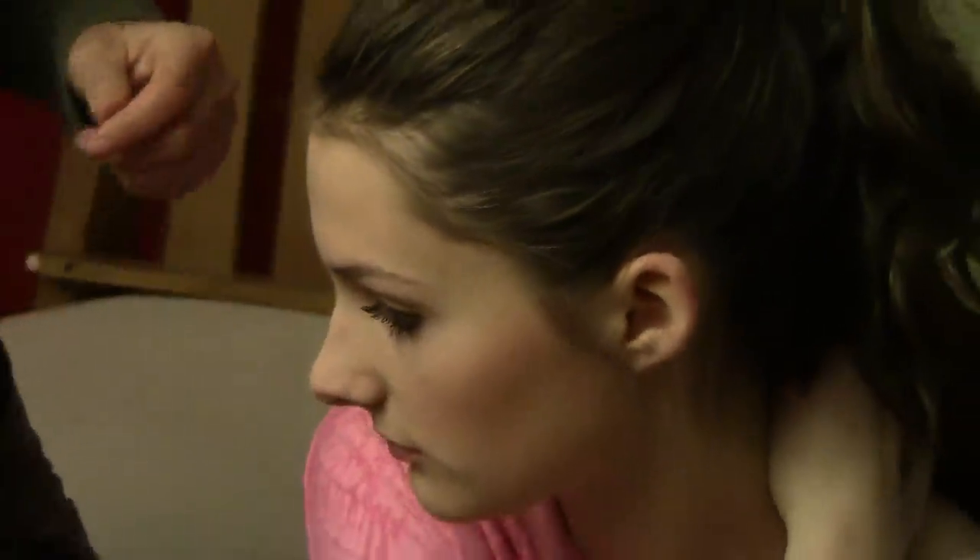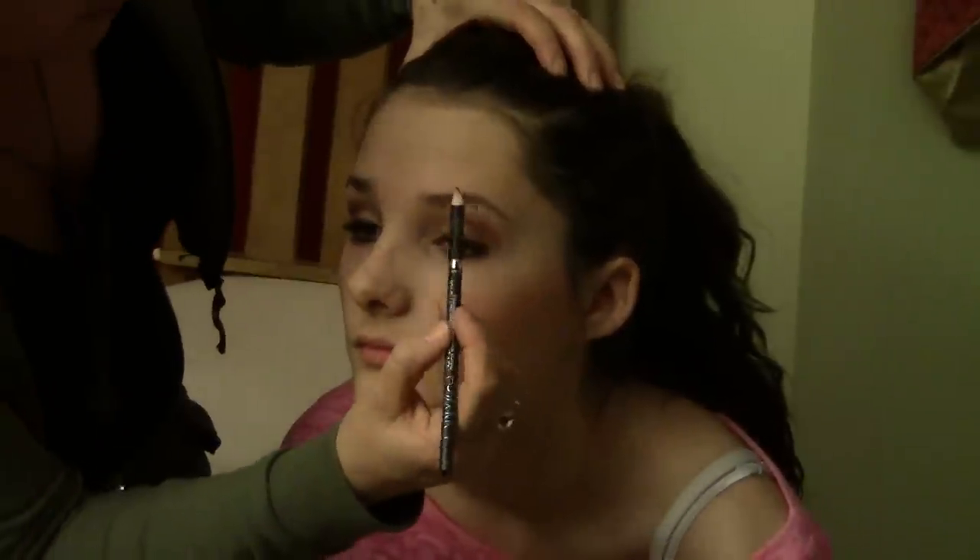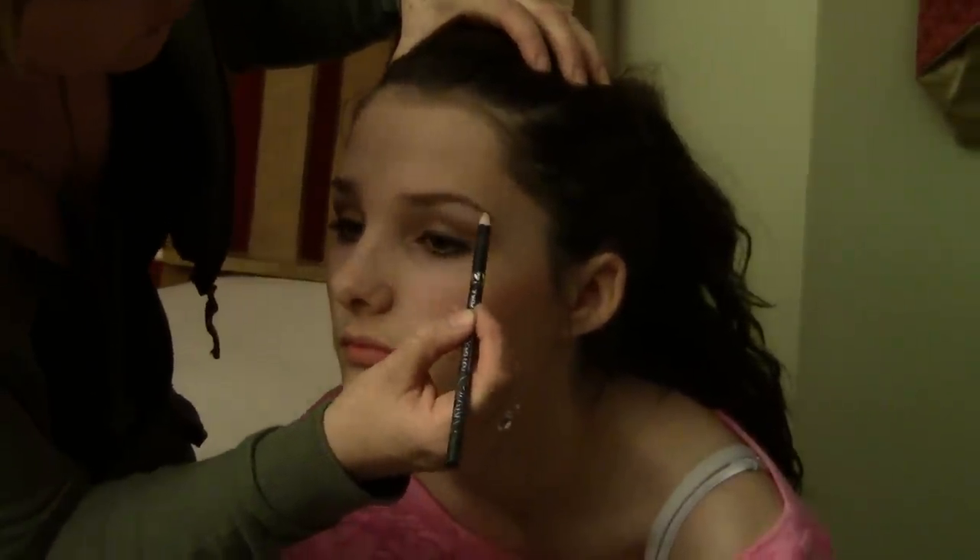Once you've done your eyeshadow, if you think where you've taken your highlighter pencil, you may have gone over your eyebrows — just very gently pencil them in. Not too dark though.